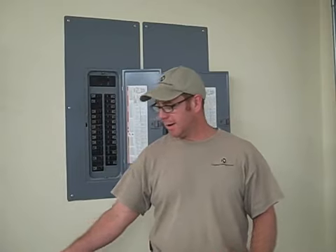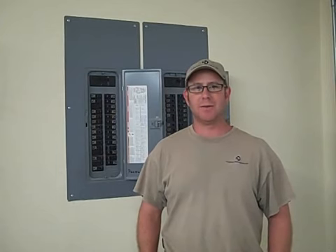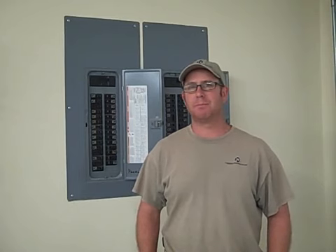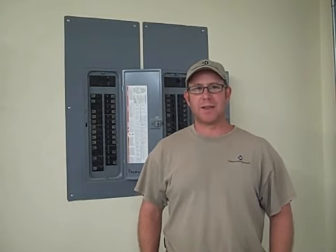In your average 2,000 square foot house, going from an old 60 or 100 amp service panel up to a 200 amp should run somewhere around 3,000 to 4,000 dollars, just depending on how much work has to be done to bring the rest of the house up to code.